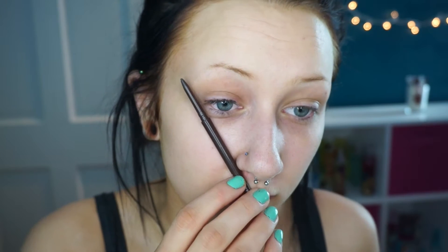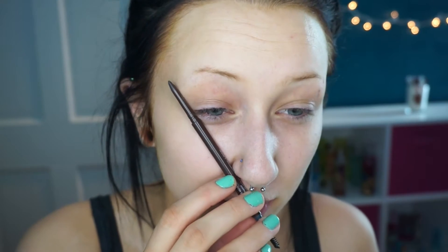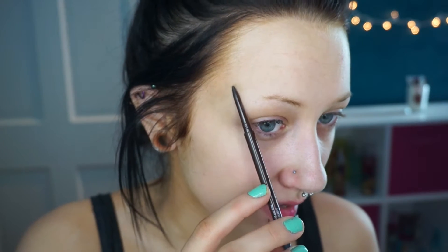So first, I take this pencil and use it on the end of my nose to like the end of my eye, and that'll kind of show me where I want the end of my brow to be. So I just draw a line right there. It'll wipe away. So next, I'm just going to take this tiny brow pencil and start drawing out the shape that I want my eyebrows to be. Because since I barely have any, I just outline where I want the eyebrow to actually be.